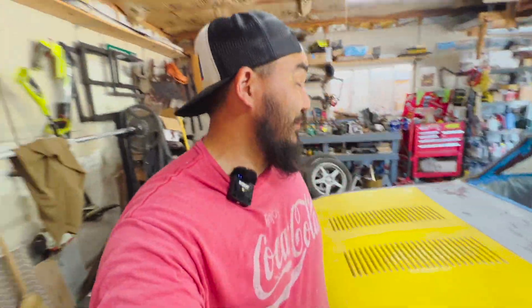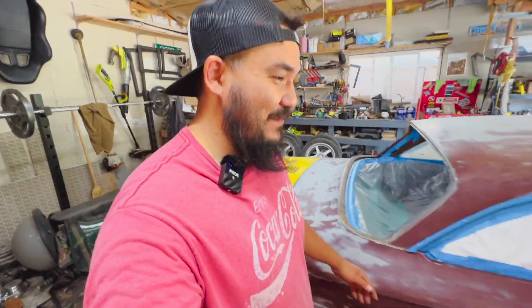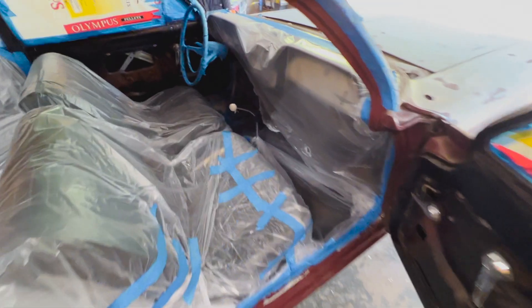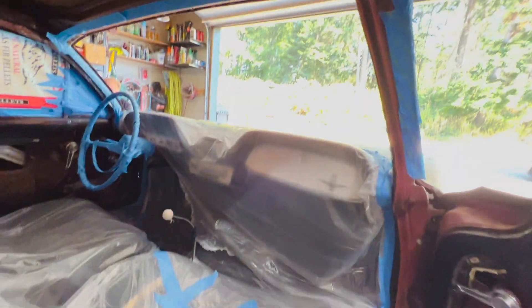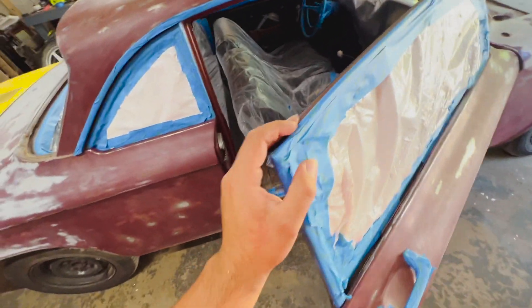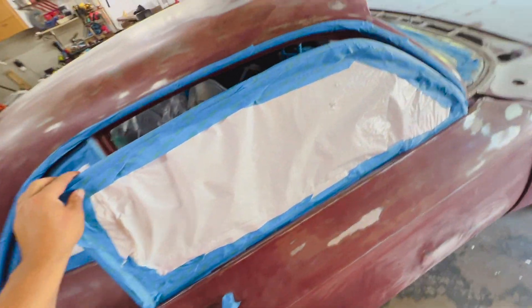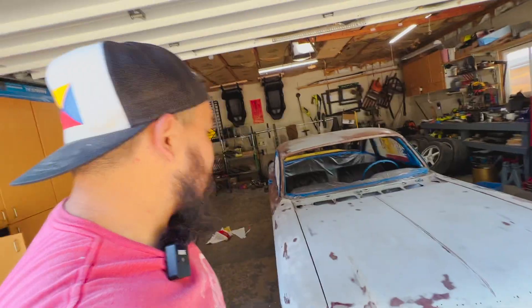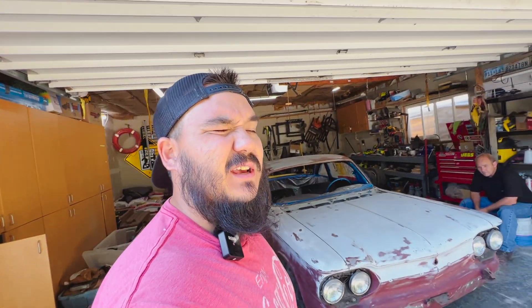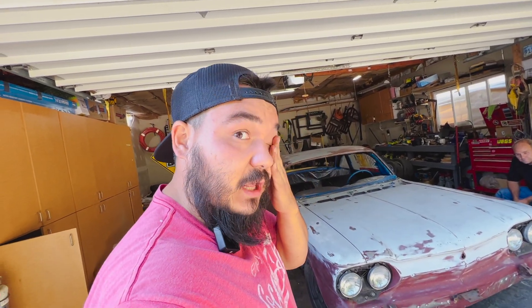It only took about two and a half hours to tape all this off, but we got the whole inside all taped off. I'm doing it this way so I can catch any of the blast media in there while I do the sills. Two and a half hours of taping - I'm getting so tired of taping. Now we're going to sand the body, hopefully it cools down, and then we will do the sandblasting gun on the window.